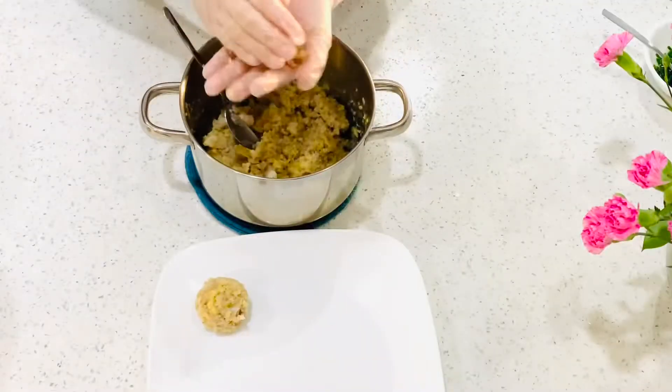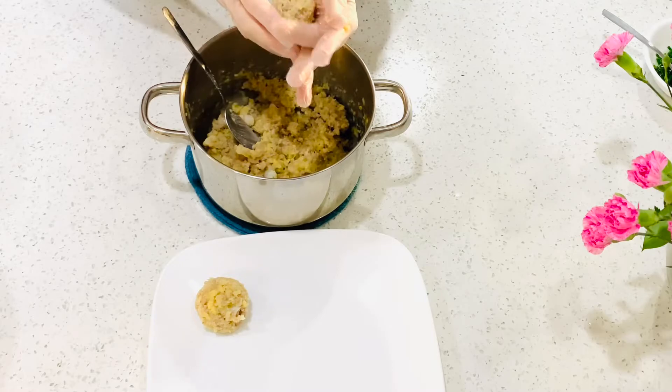Let it cool for 5 minutes before rolling into small balls. The size of the ball is your choice — mine is about as big as a golf ball.